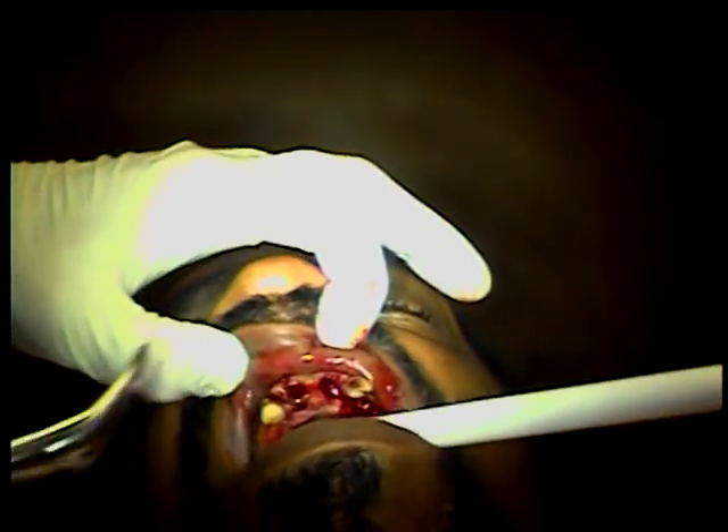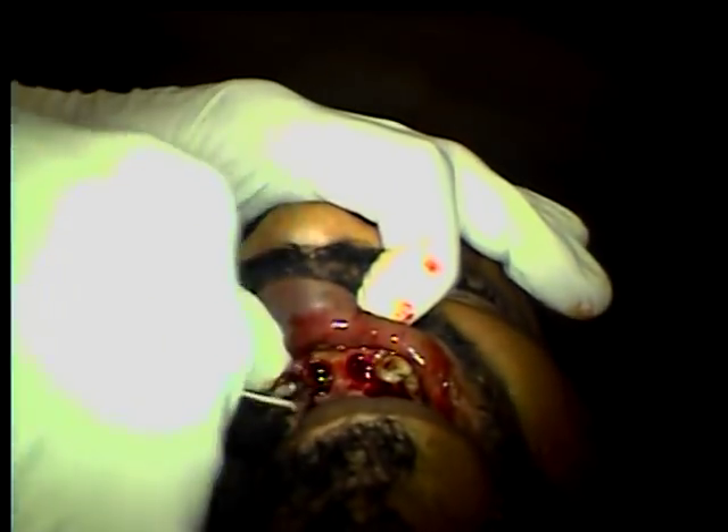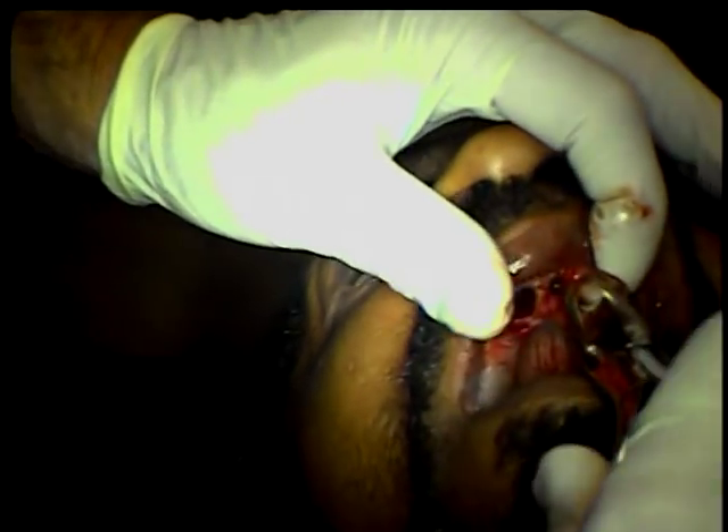Now we're going to come back and get number nine. Open set. It's really important that you understand that these teeth come out mesiodistal — mesiodistal, mesiodistal, they come right out. Popped right out. Mesiodistal, mesiodistal.